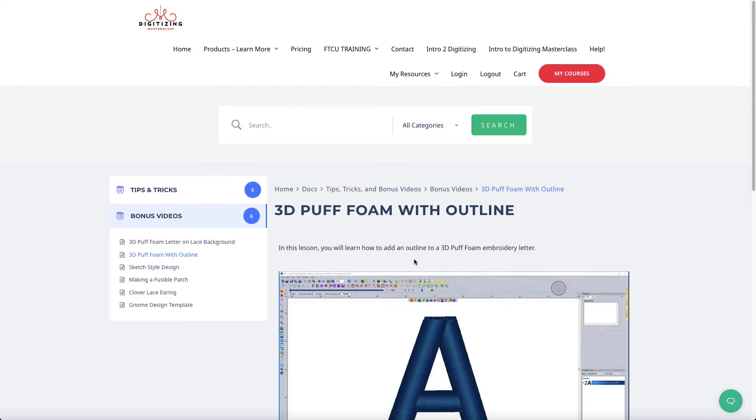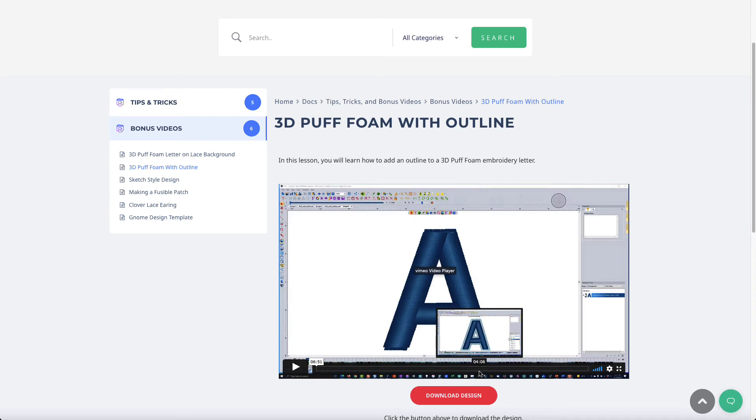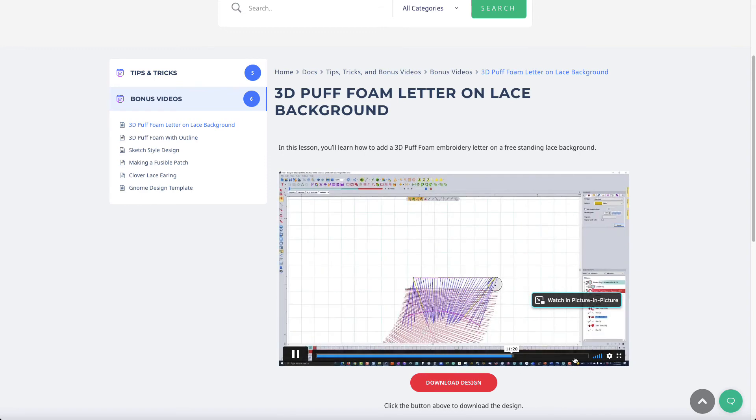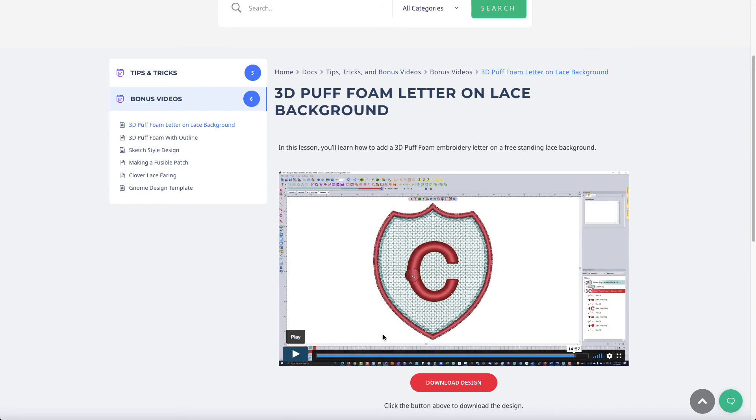The 3D puff foam with an outline video shows you how to create an outline around 3D puff foam designs — you actually have a stitch go first. Then there's a mini project where you create a 3D puff foam letter on a lace background. This design uses one of the fonts that comes in the software, and you'll be able to switch it to whatever letter you want to use. It's just a fun little project.